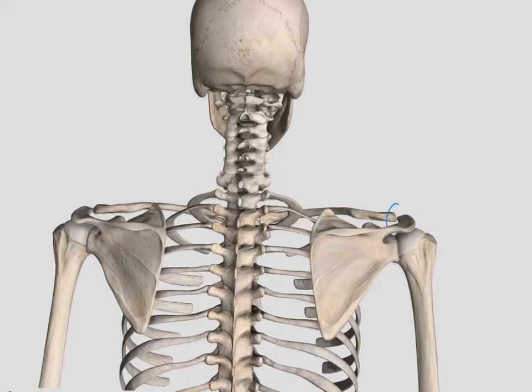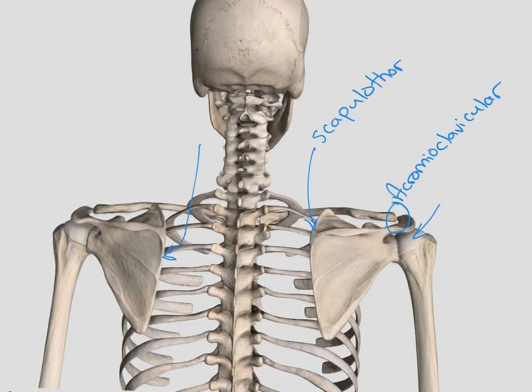From one more angle, we see the acromioclavicular joint and the glenohumeral joint or the shoulder. Our scapulothoracic joint is on the front side of the scapula, underneath the scapula, between the ribs. Here at the top we see that atlantoaxial joint — remember, that was the pivot joint that only allows rotation.